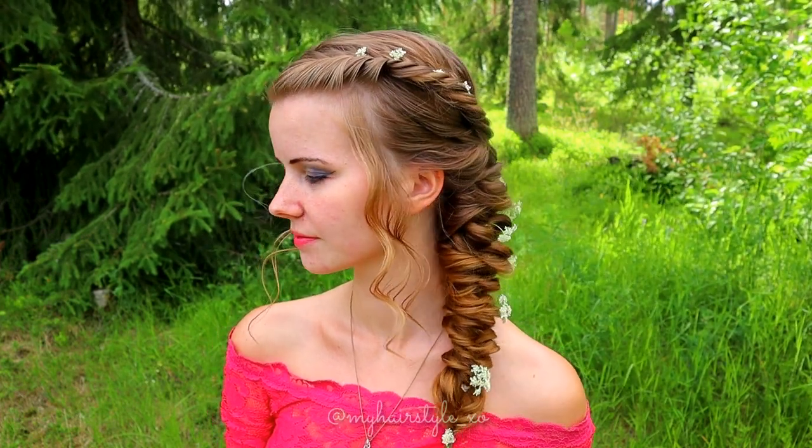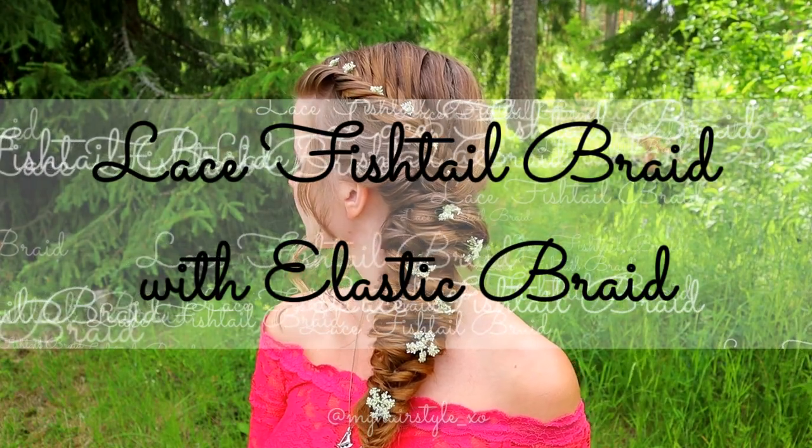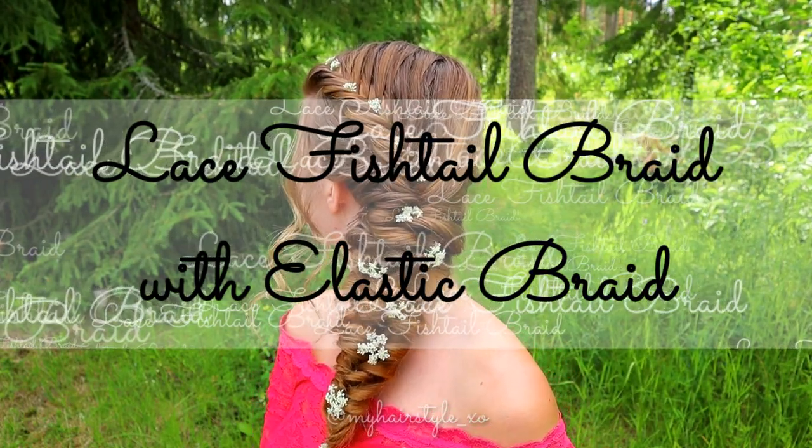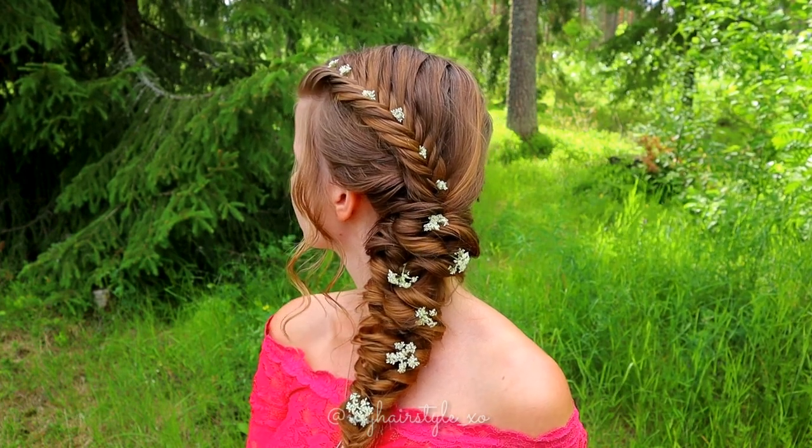Hello everyone! Thanks for clicking this video. Today I'll show you how to create a lace fishtail braid with elastic braid. This beautiful style is easy to do and great for different occasions.